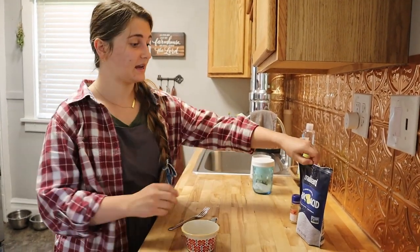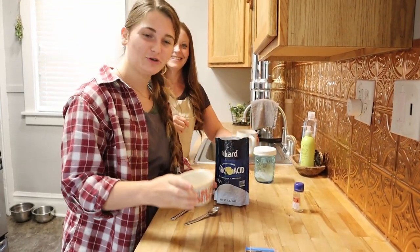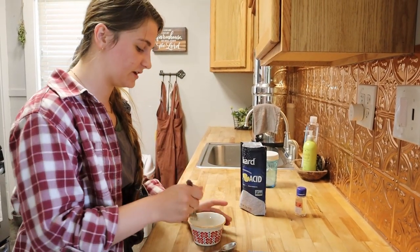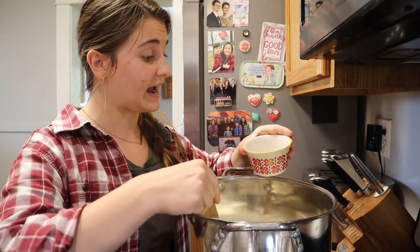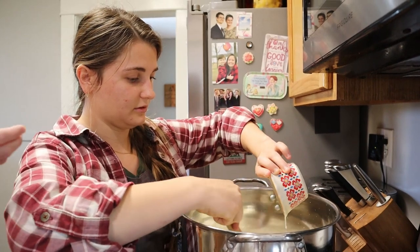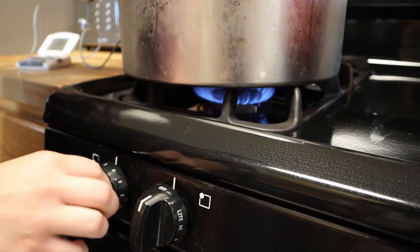We have our milk in the pot. Before we heat that up we have to add in our citric acid. I have two to three tablespoons of water in this little jar, and I'm putting in two teaspoons of citric acid. Stir that until it gets nice and dissolved. Then we're going to add our dissolved citric acid into the milk — just make sure you get all of that out of there — and stir it in really well.